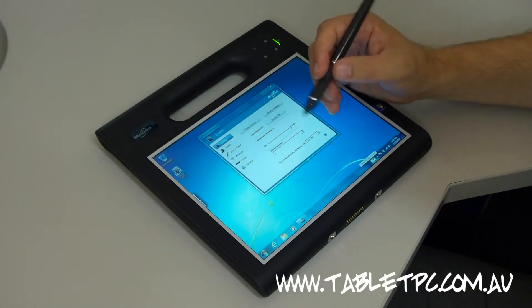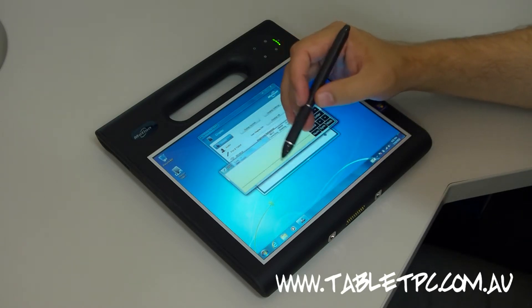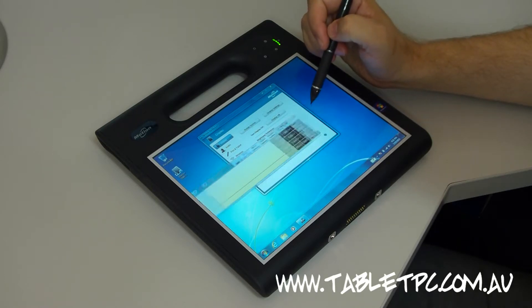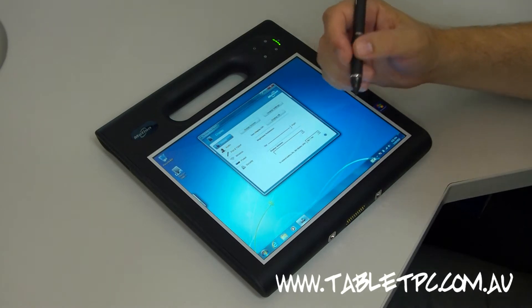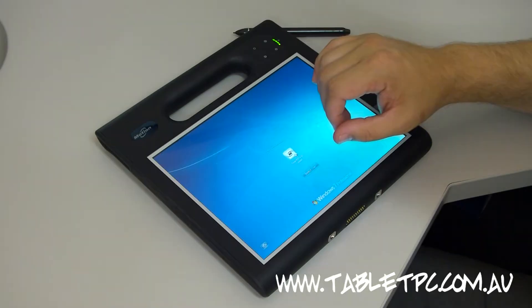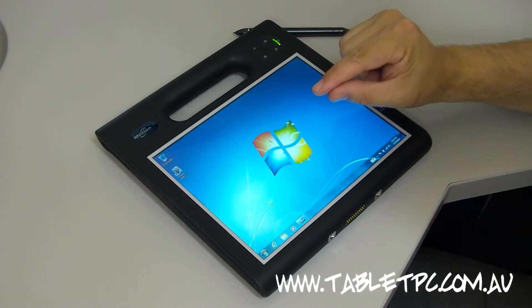Regular viewers will know that I'm a huge fan of this Wacom Active Digitizer pen that's both proximity sensitive — so it works without me touching the screen — and it's also pressure sensitive. But as brilliant as the Wacom pen is, the problem is that I always have to get it out to use it, whereas with touch, we've got the convenience of using our fingertip.